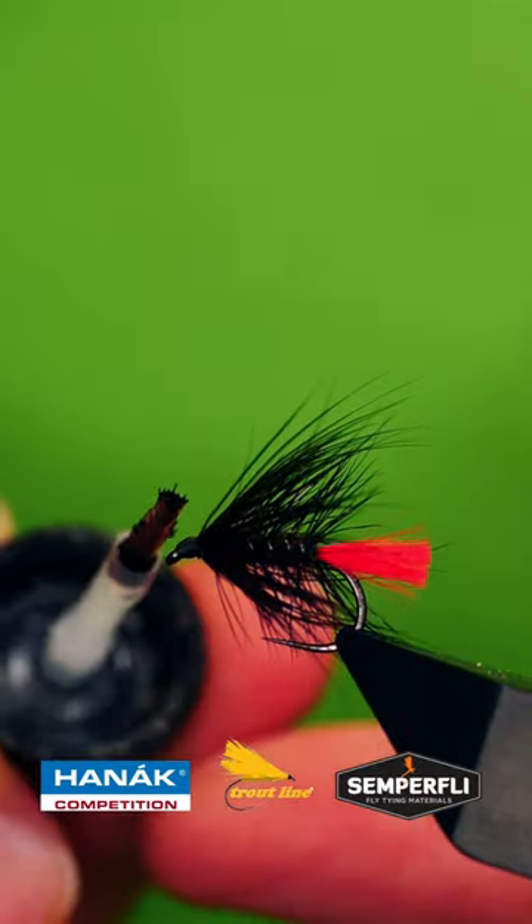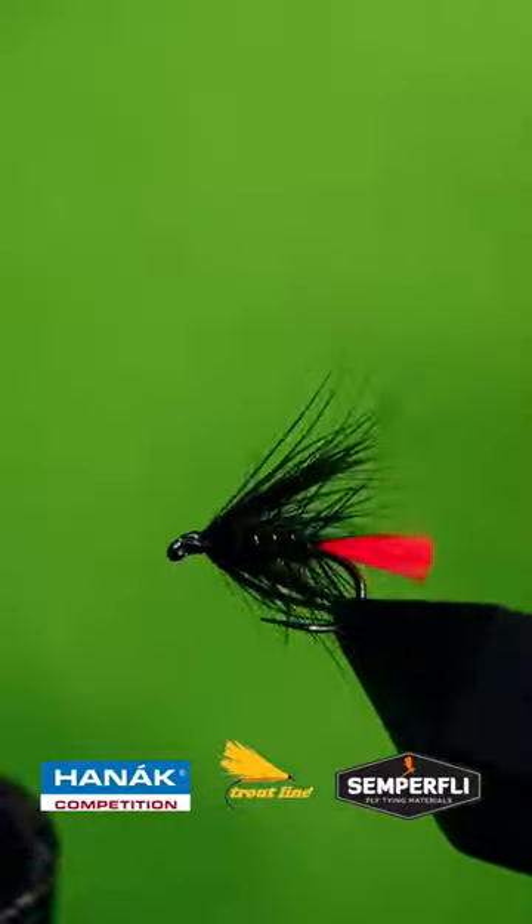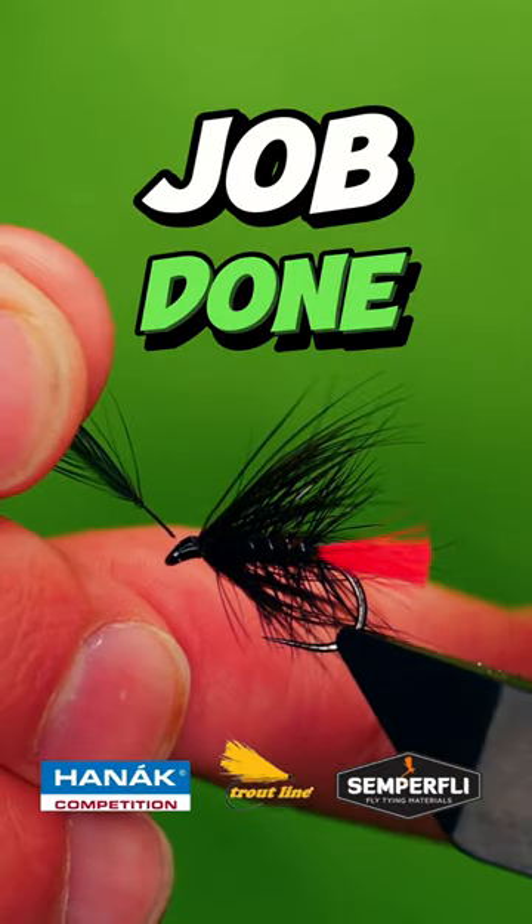Brush through, varnish, clear the eye, job done.